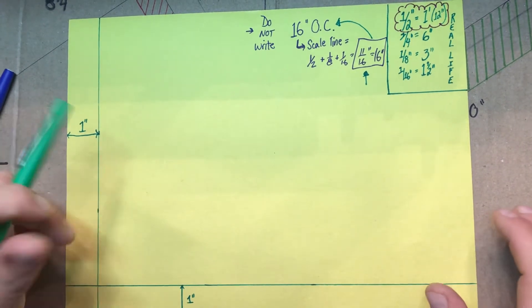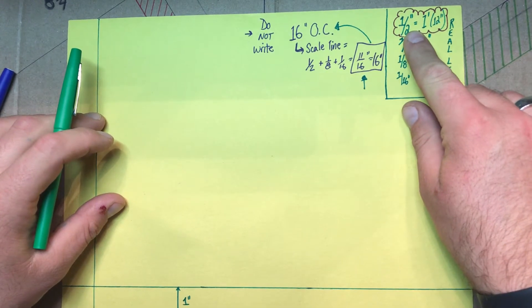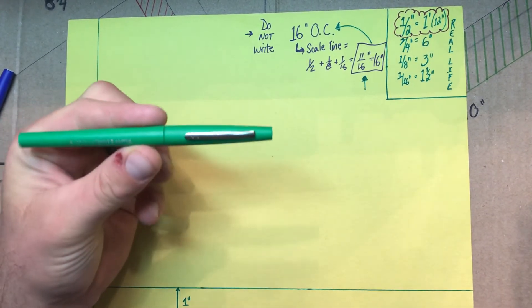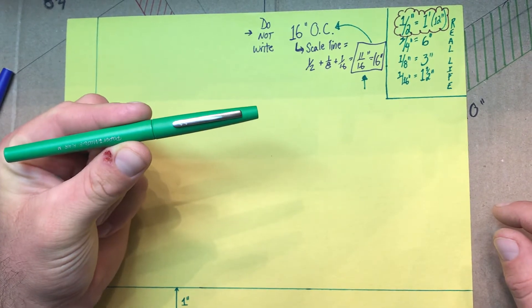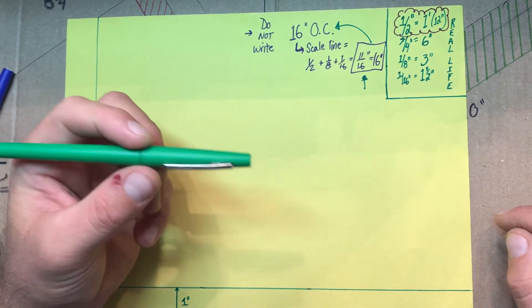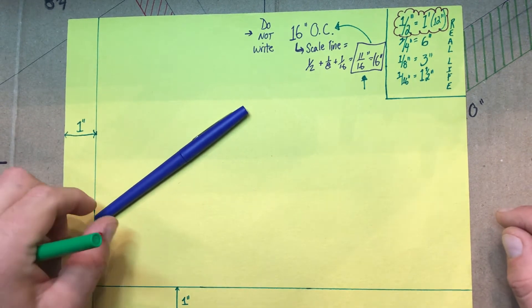As a quick rundown and recap, we're using an inch and a half equals a foot for our scale. You should have already drawn your one inch by one inch border. Anything I do in green is going to be what we consider a construction line, so it should be a lightly drawn line. What we're going to draw in blue will be our object or permanent lines.